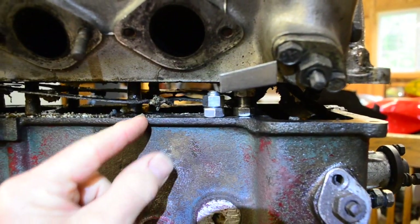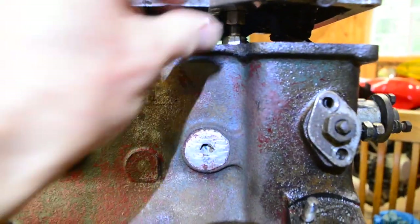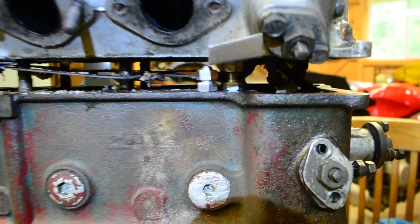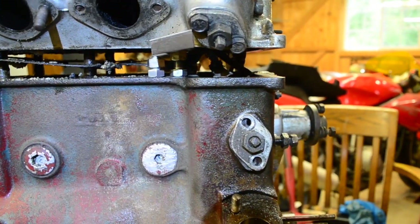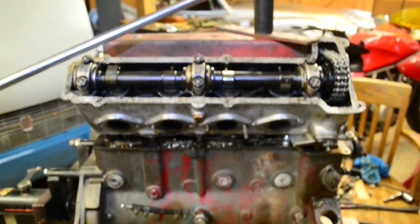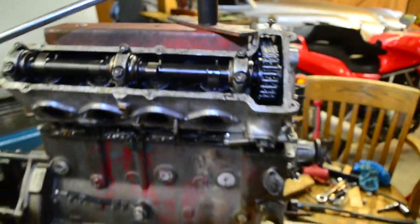I'm putting a 3/8 fine-thread bolt and nut — starting with the very shortest bolt I have — underneath the stuck stud, in between the head and the block, along with a piece of aluminum to protect the head. Then I unspin the nut, creating an expansion force. It's a very similar method to what I've been using on top, but in reverse. This seems to be the only thing that can move this head, and it's nice because I can precisely put the force right under that stud. On top you're pushing against all the studs and it tends to cock the head as you lift.